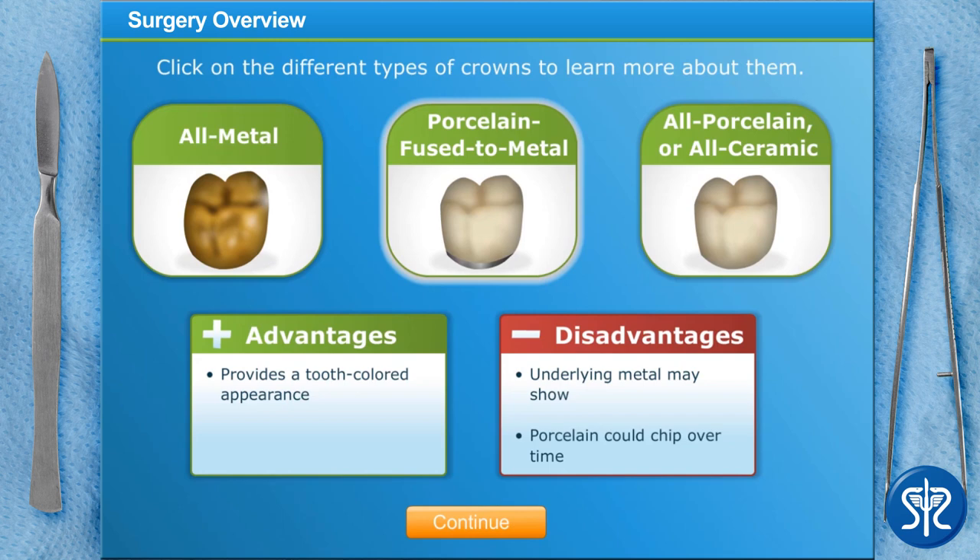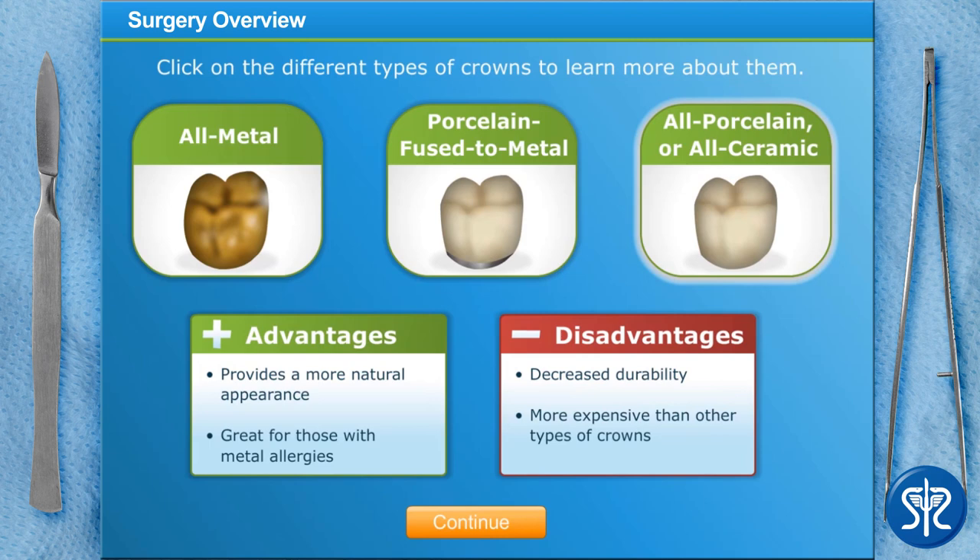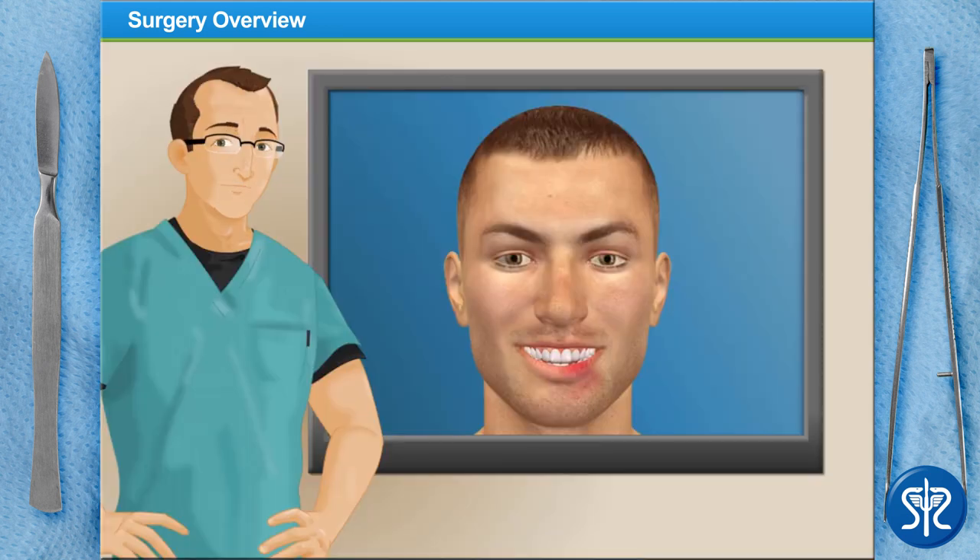Unfortunately, with porcelain fused to metal crowns, the underlying metal may show through at the gum line and the porcelain could chip off over time. All-porcelain or all-ceramic crowns have the closest appearance of a natural tooth and may be ideal for those with metal allergies. However, they have slightly less durability than porcelain fused to metal crowns and, because they require more preparation, can be a bit more expensive than other types.